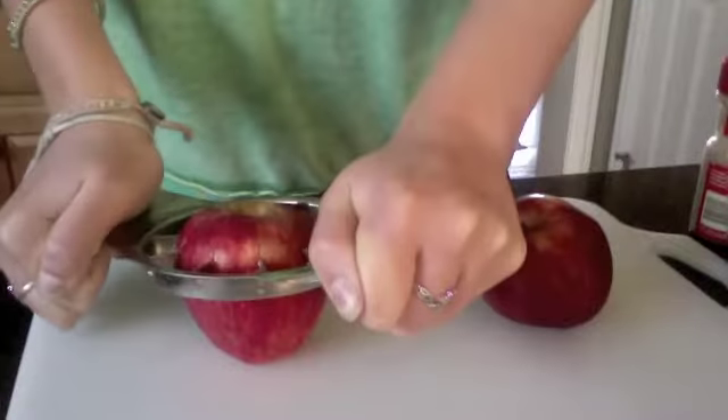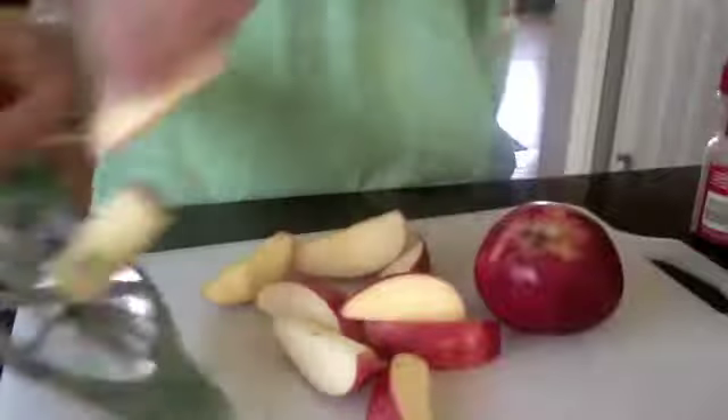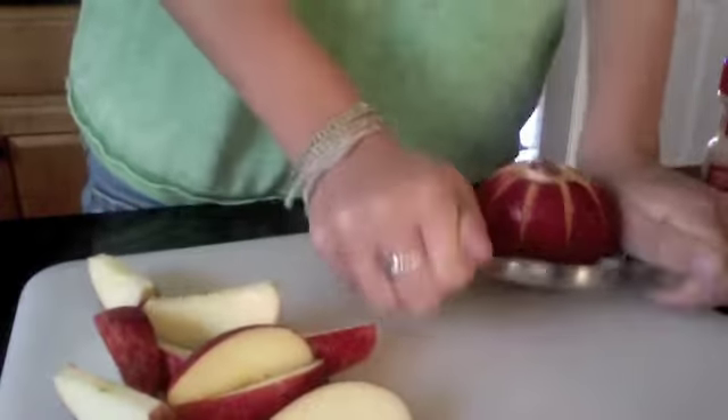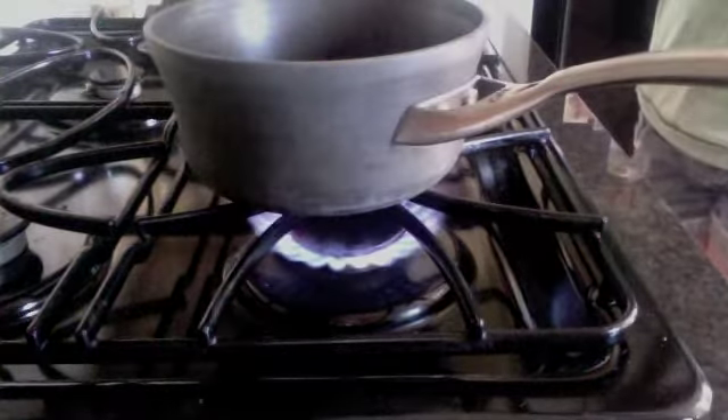Just cut the apples. Next, you want to take your pan and put it on the stove, obviously, and you're going to want to put it on the highest temperature. Take your cinnamon sugar and put a little bit of it on the bottom, then put the apples in.